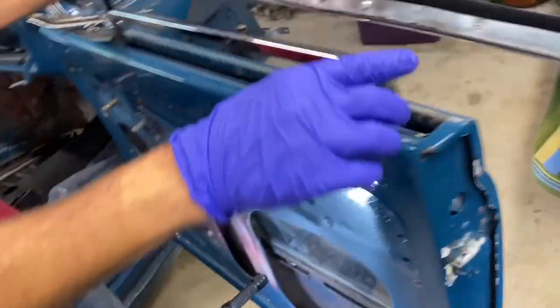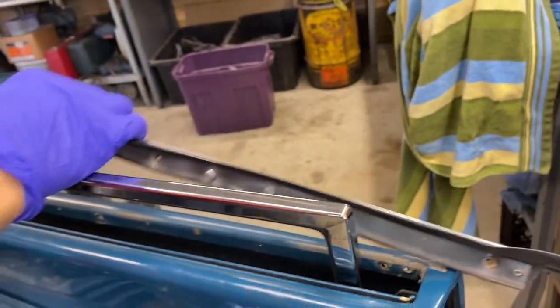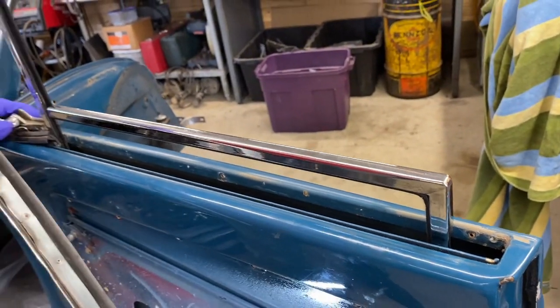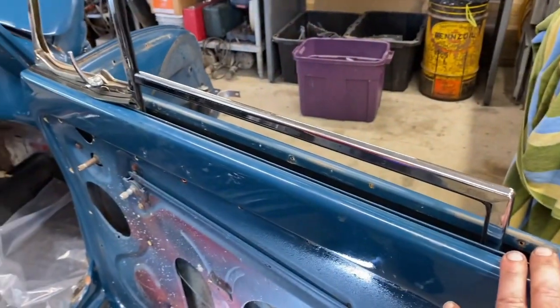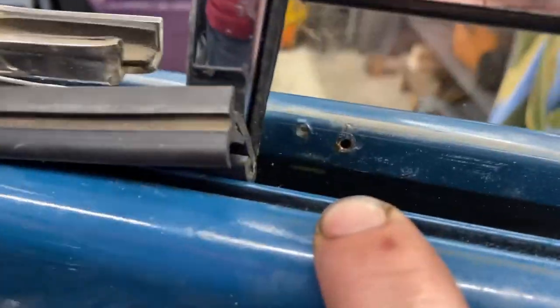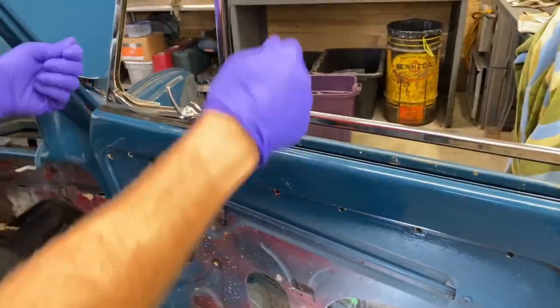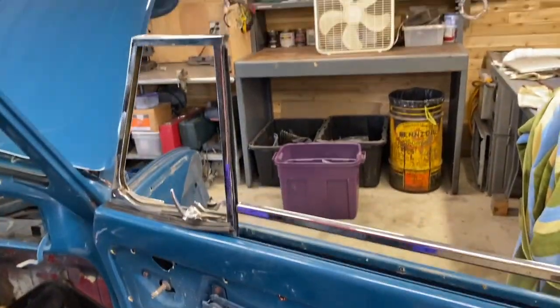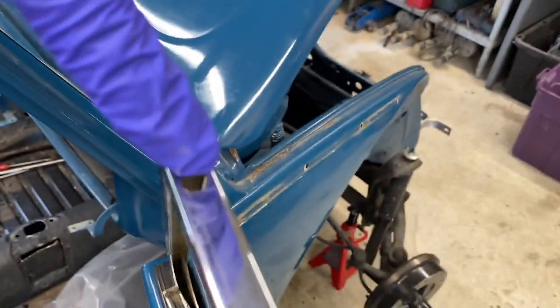For the outer scraper, there are screws that go into these spots and into the door. This side only had three screws, so we were able to take the entire piece out without having the vent window out. But on the driver's side, there's an additional screw behind the vent window — a fourth one. You could tell it was stuck, whereas the other just popped right out. There's a screw that goes right into the top and you have access to that, which helps hold the whole vent window in.